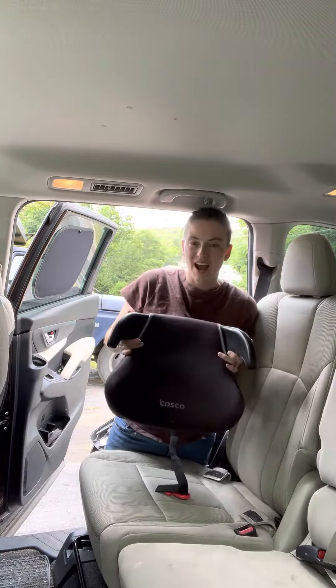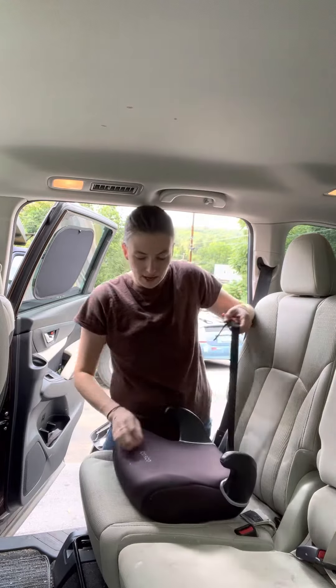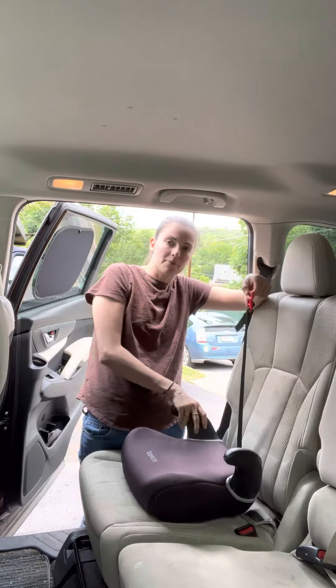Today we're going to install the Costco Rise. This is a backless booster and I will have a review video on it — it's not going to be very long. It comes looking like this. This specific color pattern is not available anymore; there's a different black one, but it is exactly the same seat as this.